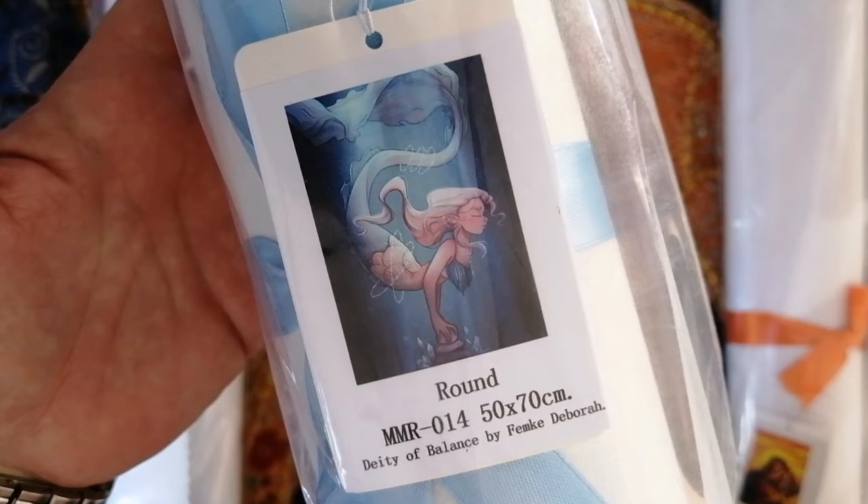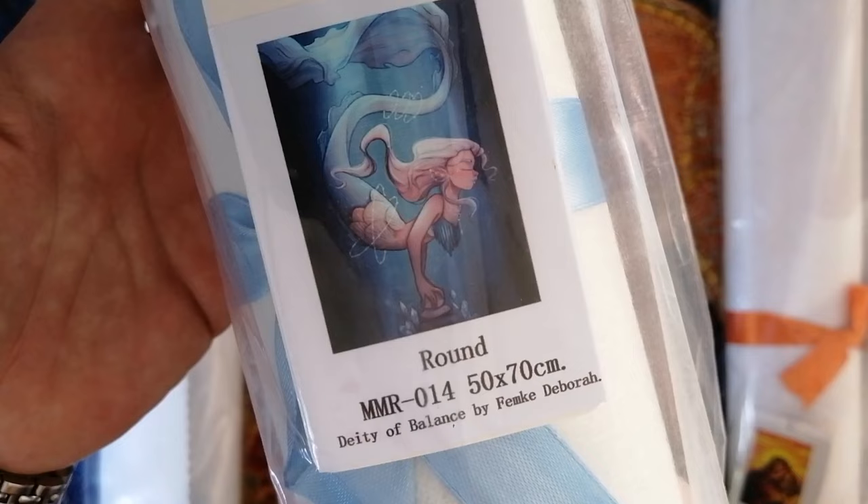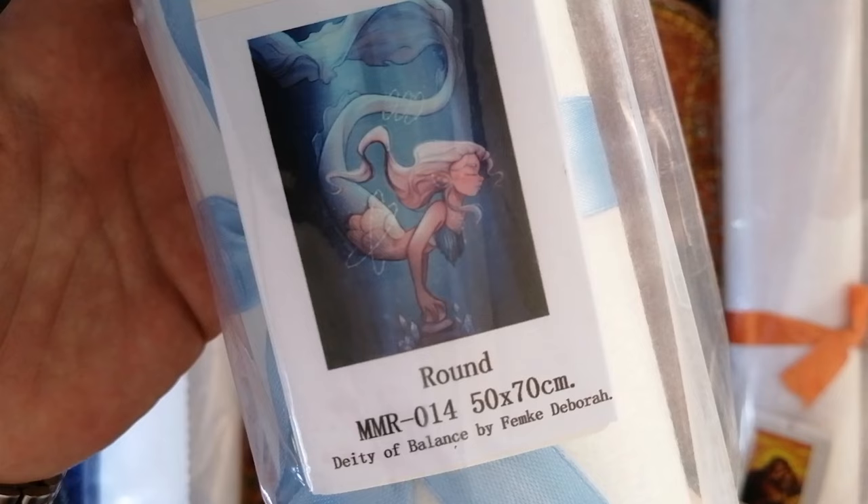Then the third canvas I picked up — what a surprise, it's another mermaid! But I'm so happy this one is around because I really do want to get some round drill kits in my stash. Again, same artist, Femke Debra. This one is called Deity of Balance. It's round drills in the size 50 by 70 centimeters.